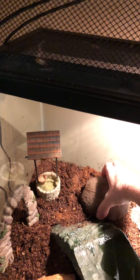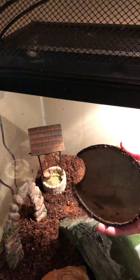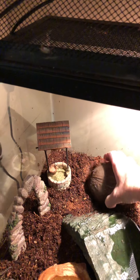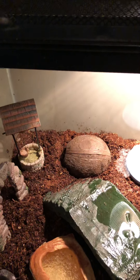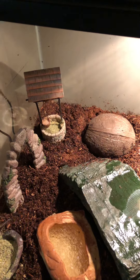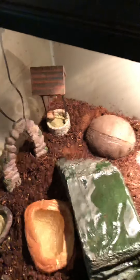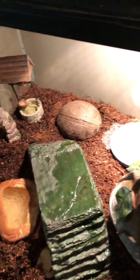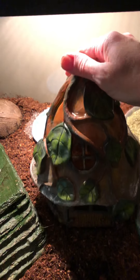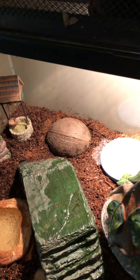When I need to get crickets out, I just pick up this coconut husk — they're always inside there. I pop it, put them in another container, and I'm on my way. Then another group will fill it back up. It's very organized so I don't have to tear up the tank to catch them. This is a cute little bridge and some just want to sleep underneath it. I love this little hobby house — it's so adorable, it's got a little swinging door.